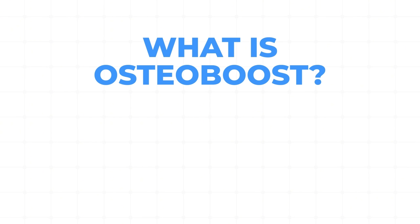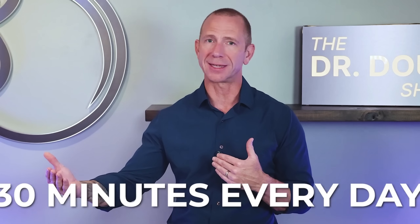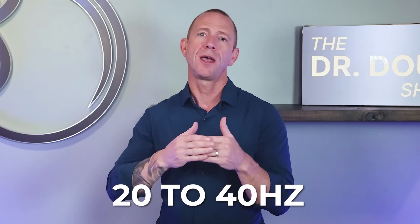What is Osteoboost? This is a wearable vibration-based device designed to slow bone loss in postmenopausal women. I'm wearing it right now — it's not loud and it's not uncomfortable. This is something I could easily do for the recommended 30 minutes every day. It delivers ultra-low displacement of 0.1 to 0.3 millimeters of displacement in the frequency range of 20 to 40 hertz, meaning it's moving 20 to 40 times per second back and forth.